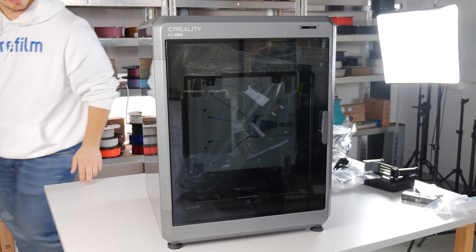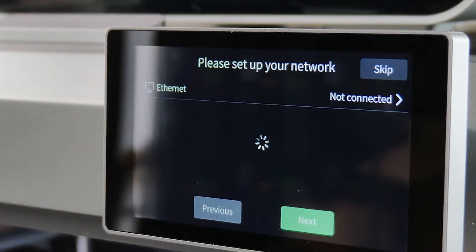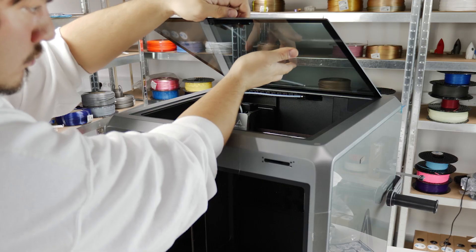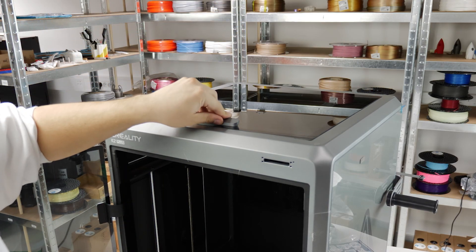The build quality is robust with a die-cast frame. Connectivity-wise, it boasts both Wi-Fi and RJ45 Ethernet. When the chamber is closed, the printer becomes very quiet.